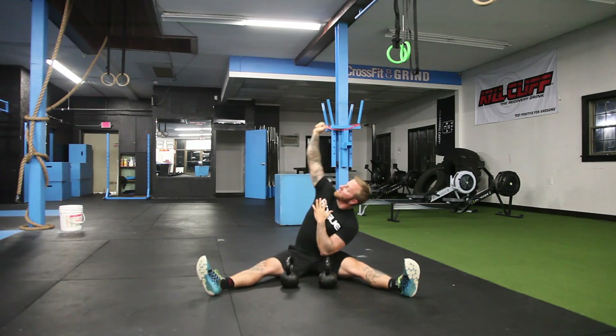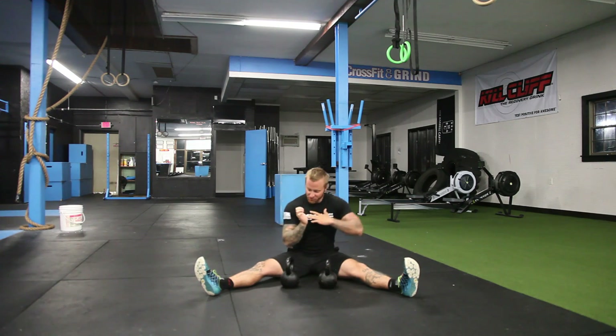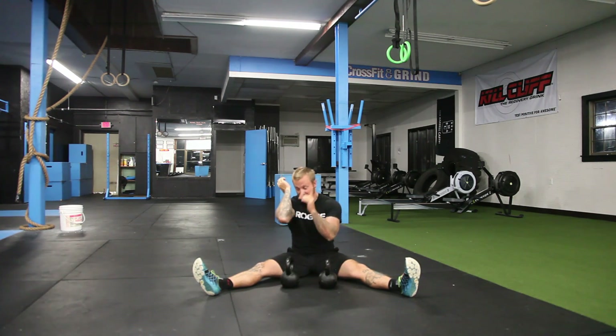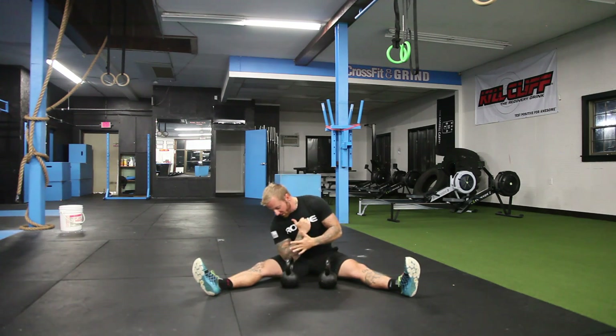Kettlebell travel — try to keep it straight up in the back. I recommend dipping your shoulder in, making sure you don't cheat. Don't sit that kettlebell — the down kettlebell elbow onto that thigh. Lock your body tight.